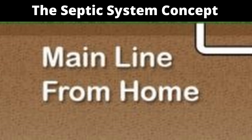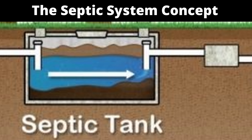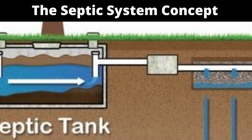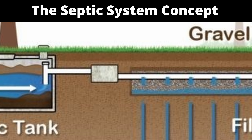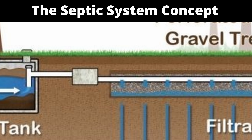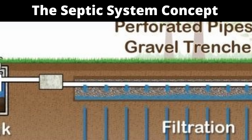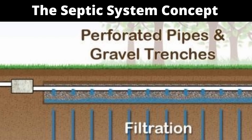As the wastewater enters the tank through the inlet line, the sludge will sink to the bottom while a layer of grease scum will remain on the top. From this point, wastewater is distributed into the absorption area via perforated lateral pipes. The wastewater is then filtered through a gravel or stone trench and subsequently discharged through the sand and soil layers below.